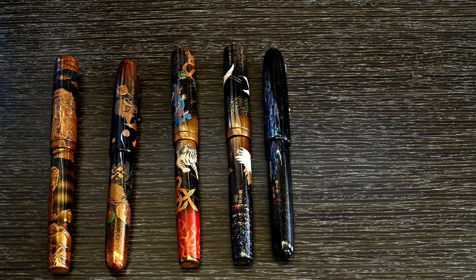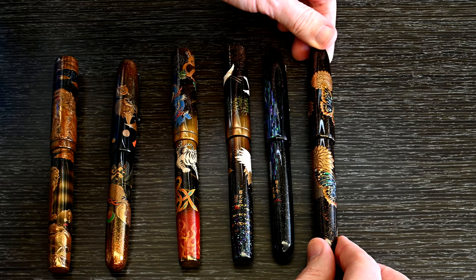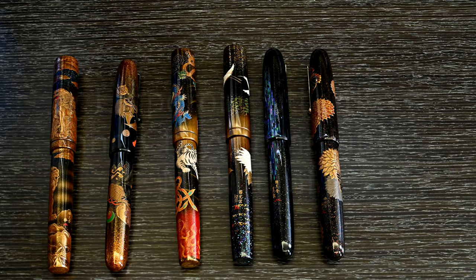Next up is the Emperor Butterfly and Chrysanthemum. This is gorgeous — you can tell a theme here, I do like my pens with a bit of Raden on them. The flower work and the butterfly work are stunning. Butterflies aren't particularly my thing, and yet it takes a subject I don't normally care that much about and renders it in such a good way. I absolutely love it.